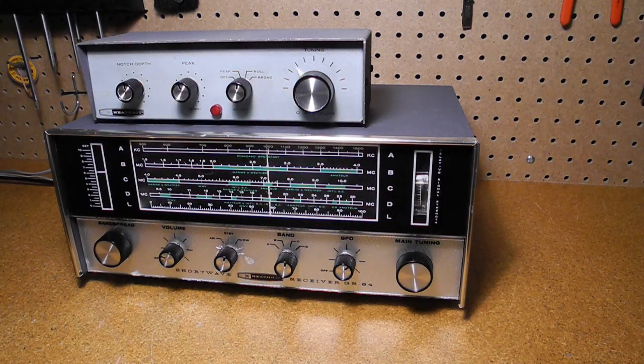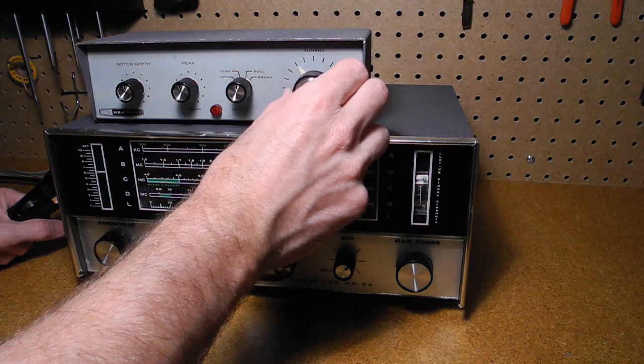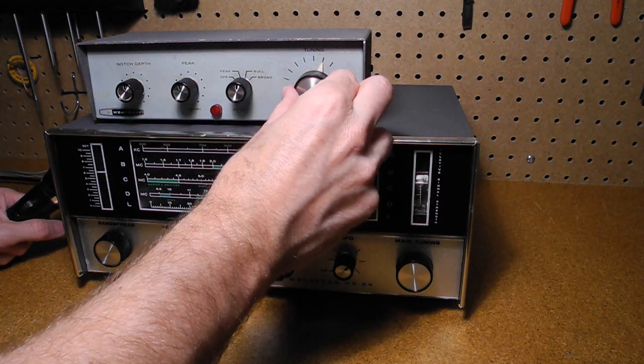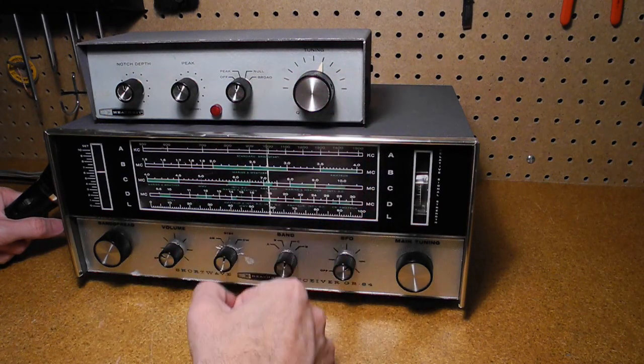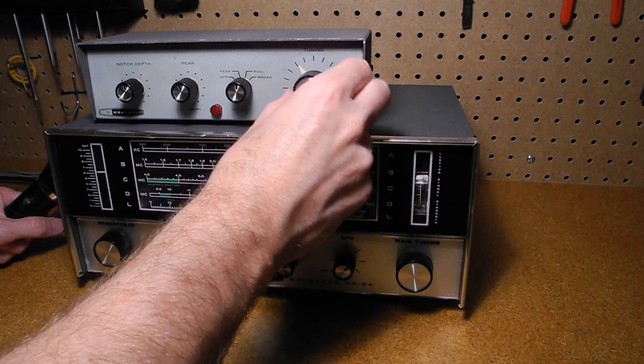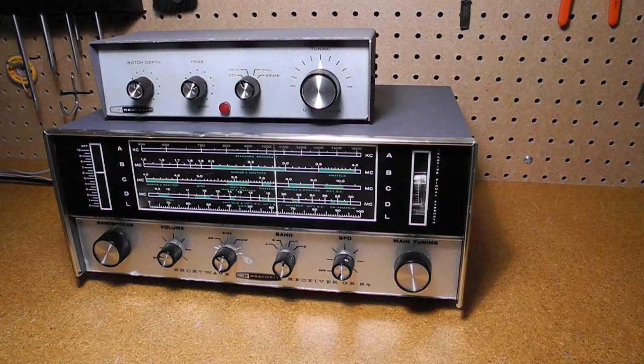As a demonstration of null or notch mode, I'm listening to some amateur radio CW signals. There are several signals appearing because they are so close together. Using the tuning control, I can notch out a signal and effectively make it go away. And finally, turning the Q multiplier off, the radio then reverts to normal — other than possibly a little bit of detuning caused when the unit is turned off.